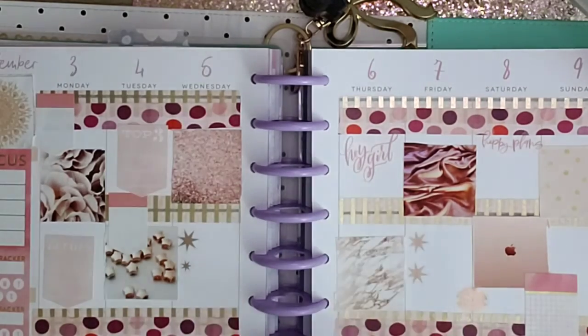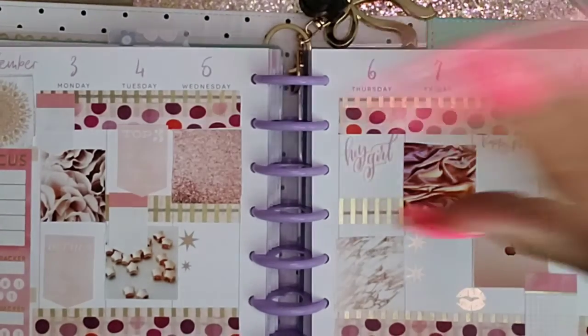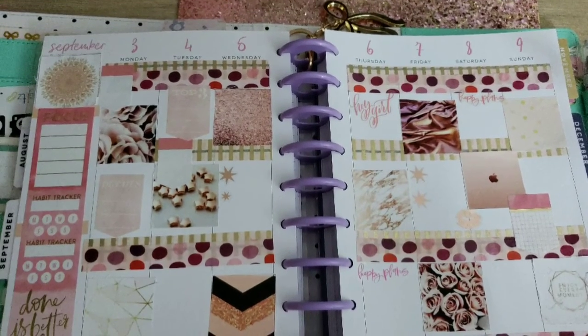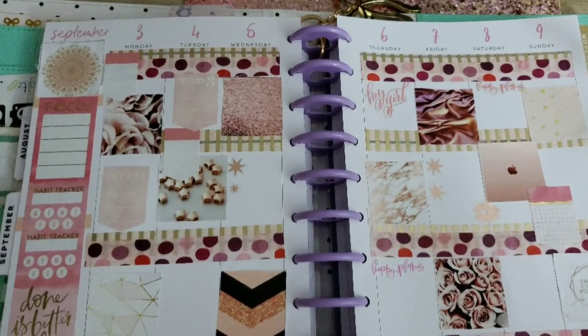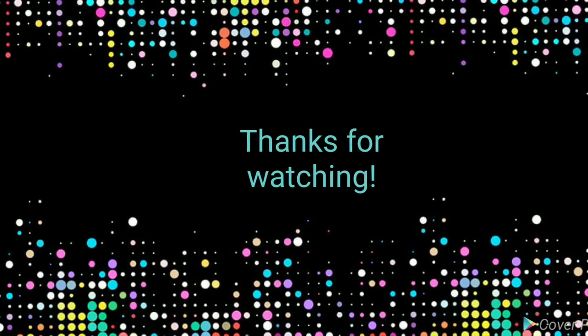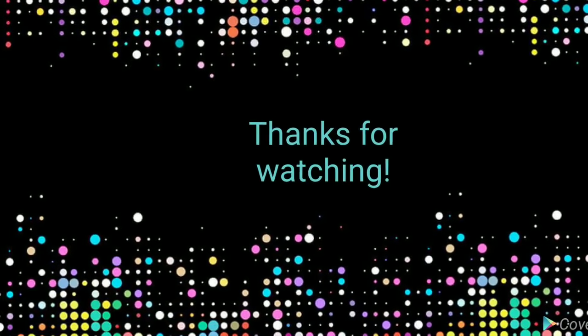So guys, this is the end of my video. If you enjoyed it, please give it a big thumbs up and I'll see you in the next one. Bye!